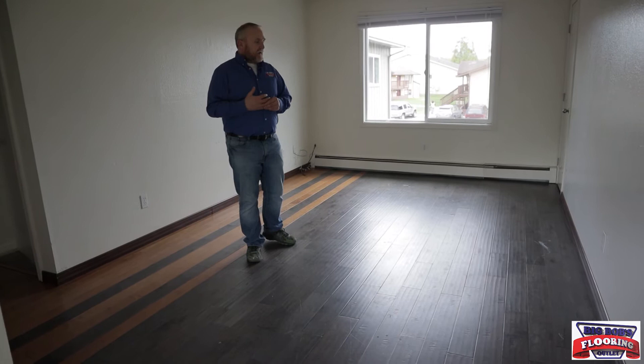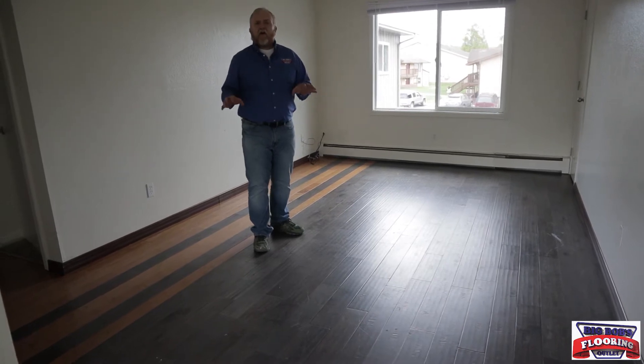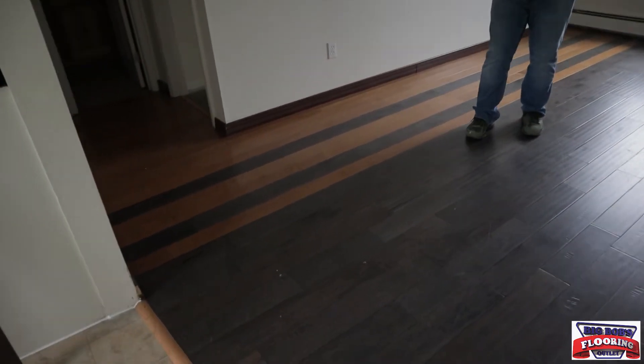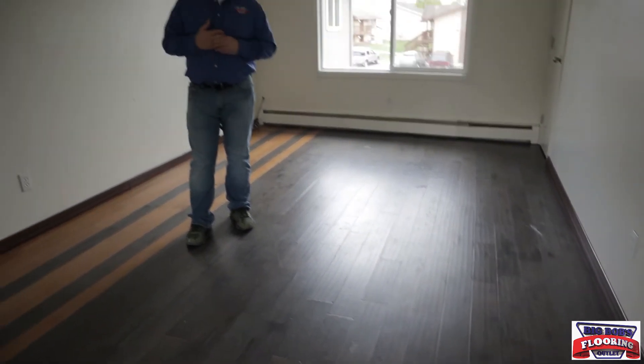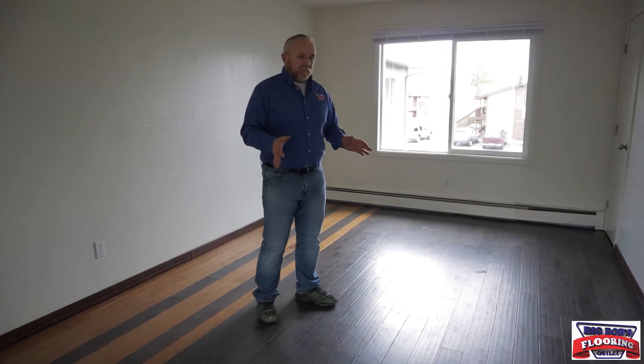This next unit is from the same landlord. We did engineered hardwood floor here using some closeouts. We didn't quite have enough, so we got creative with stripes at the end of the hallway to make it look intentional. The engineered floor was running about two to three dollars a square foot — a great deal compared to the special-order price of six to seven dollars. The engineered floor is a little quieter and softer underfoot. This floor has gone through about three tenants over four years.